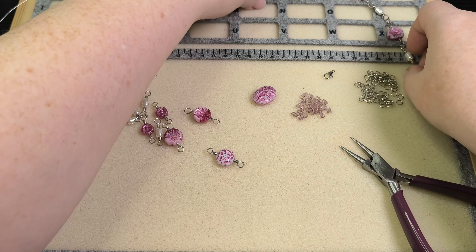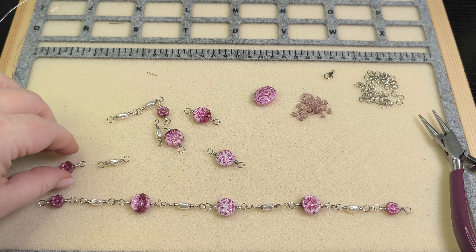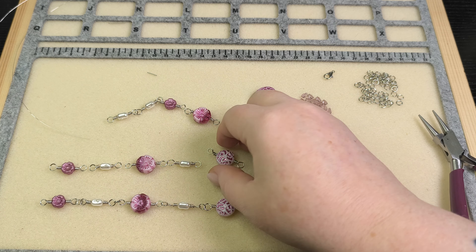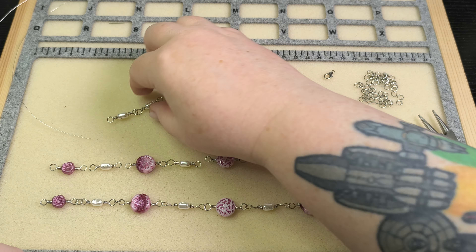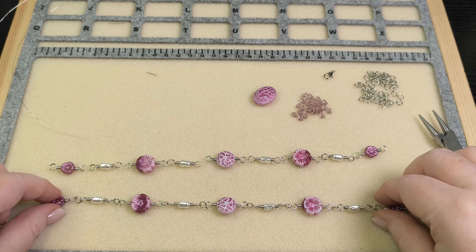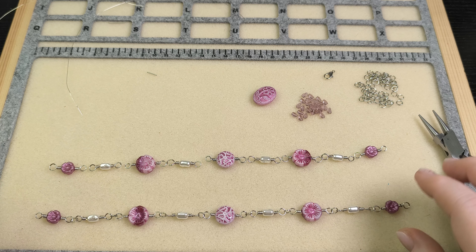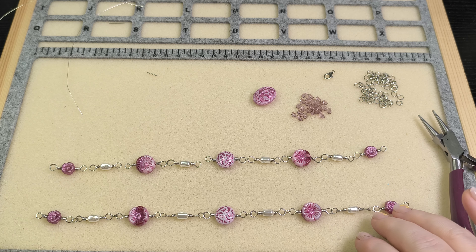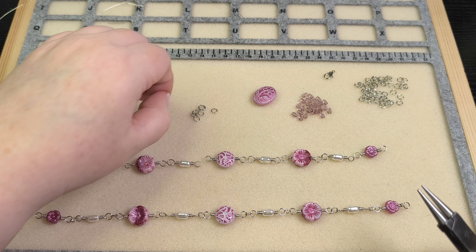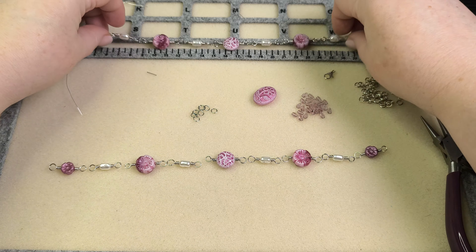Now to put these together — since I've already put one side together — we can just follow the same pattern: one of the sunset flower beads, a baroque pearl link, hibiscus link, baroque pearl, button bead, baroque pearl, hibiscus, pearl, little flower. One thing to note: I accidentally connected the wrong end of my chain to my focal, and it wasn't until a friend pointed out it wasn't symmetrical that I realized it. So I went and corrected that. I don't have to worry about that with this one because it's the same whether it's in either direction.